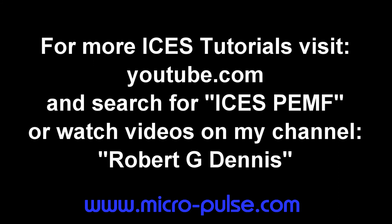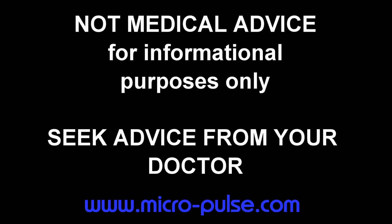For more detailed tutorials, please visit youtube.com and search for ISIS PEMF Tutorials, or watch videos on my channel, Robert G. Dennis. The preceding video is for informational purposes only. It is not intended as medical advice. For medical advice, you must seek the opinion of your physician.